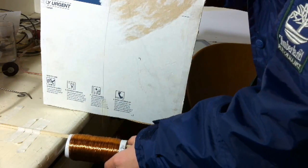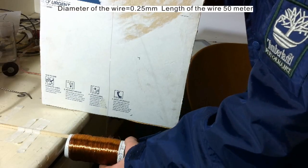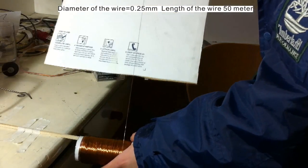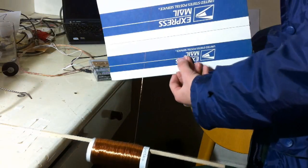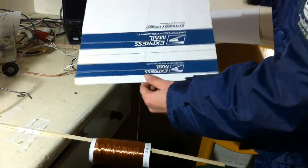You spin me right round, baby, right down, like a record, baby, right down, round, round.